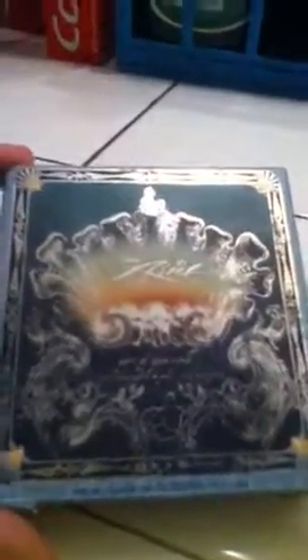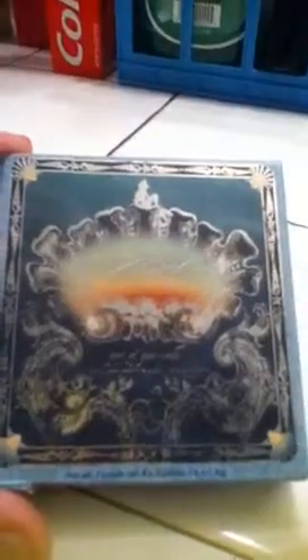Hi everyone, this is a product review on the Sephora Disney Ariel 'Part of Your World' quad. I got this at Sephora and it was $30, so it was kind of pricey for a quad.